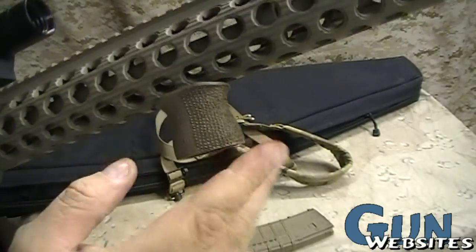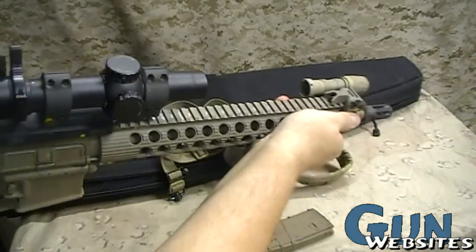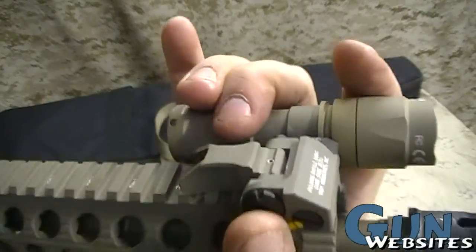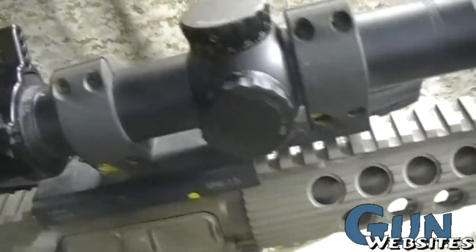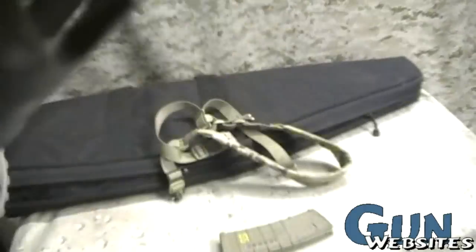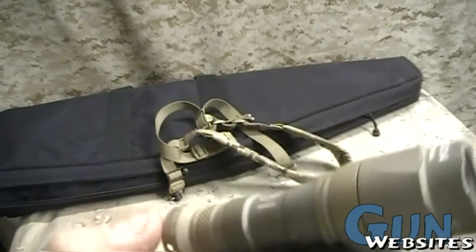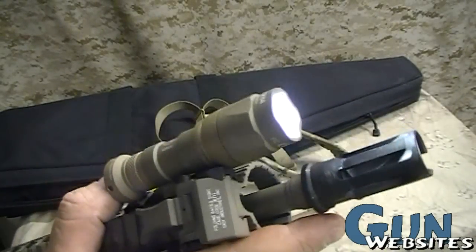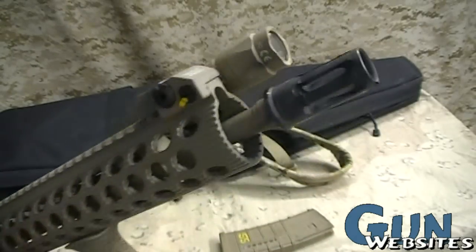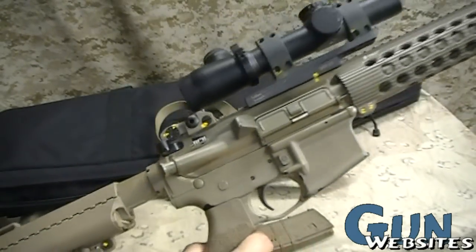We can see that it has a short stippled forward grip, used for the rifle isosceles type of shooting. It has a flip-up front sight as a backup to the optic, as well as a flip-up rear. There's also a light mount integrated into the body of the light for shooting at night. This one also has a muzzle brake that would accept a Surefire suppressor. So this one's got a lot of bells and whistles, but of course there are lots of different ways to put together an AR-15.